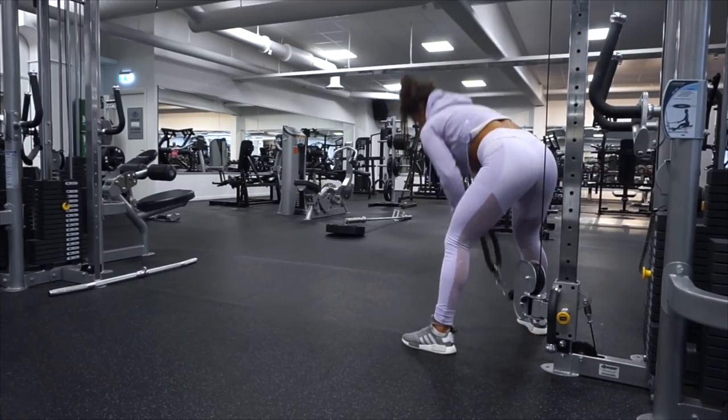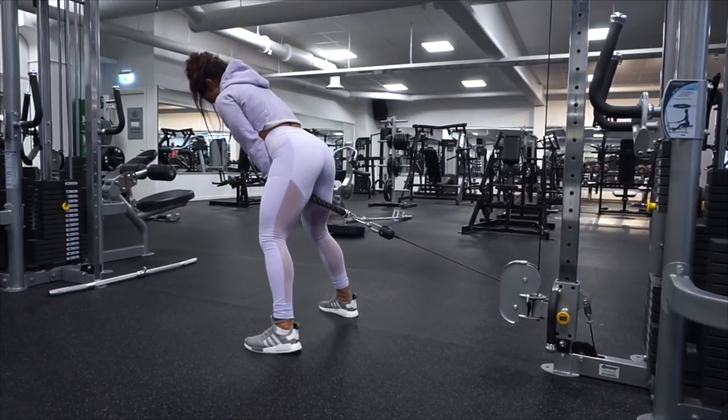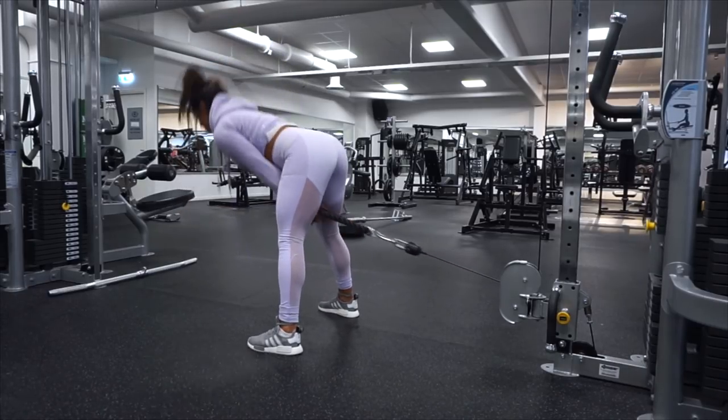Next up is the cable pull through — also a really good exercise for the booty. We are working with the squeeze once again. Four sets of 12 reps.